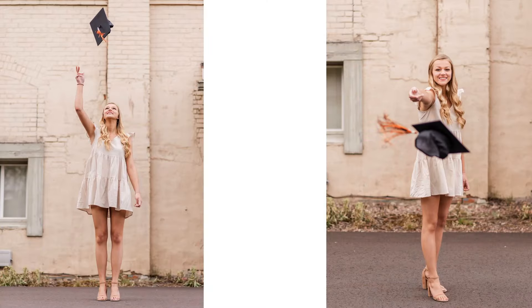Our first one — and everyone's requested one, they always ask if they can do it — is a cap toss. We can either have them toss the cap up looking up at it, or they also like doing this one where they toss it towards us like a frisbee. Sometimes you have to do those a few times and snap really quickly.